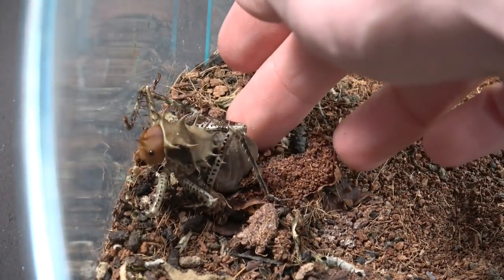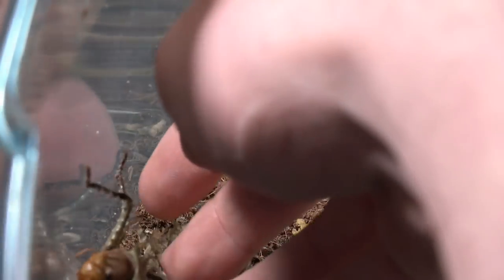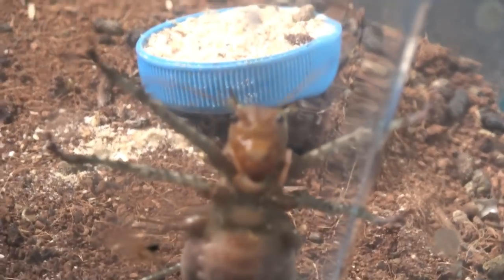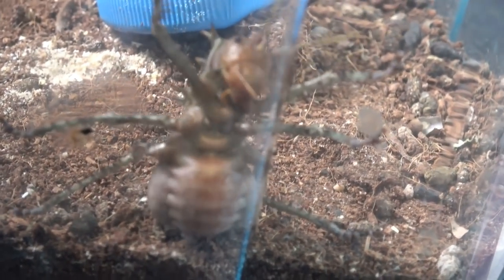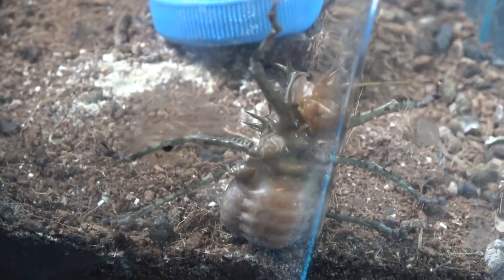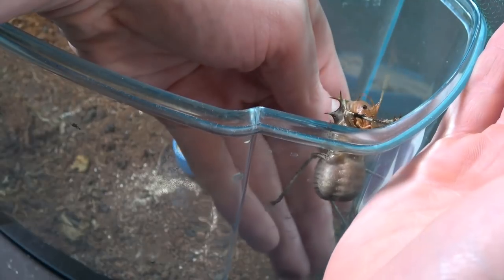Look how fat he has got. He is absolutely — if you could get a look at the abdomen there. Look at that abdomen. That is absolutely morbid. I mean, seriously, this guy needs to go on a treadmill. Let's get him out so you can have a better look. He's even too fat that he's sliding down here.